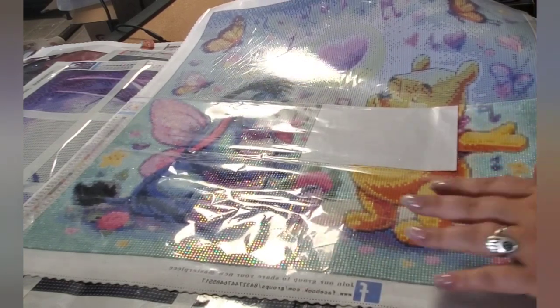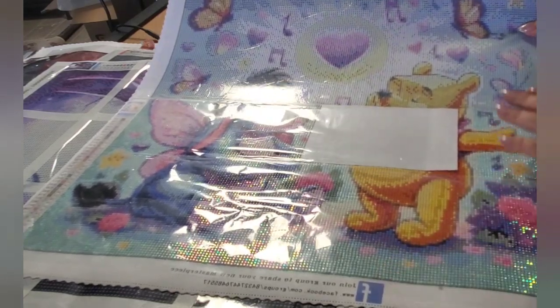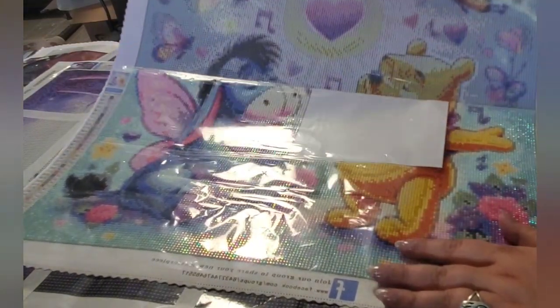My husband says, why don't we just frame her and use her for the 1,000 subscriber giveaway? And I was like, well, I really want to have a different one for my 1,000 giveaway because we need to pull an Eeyore.